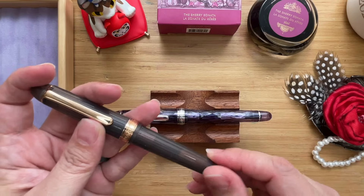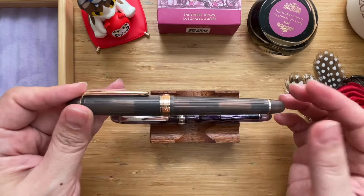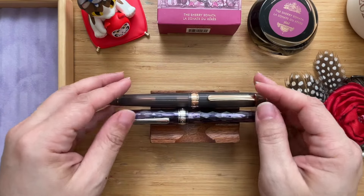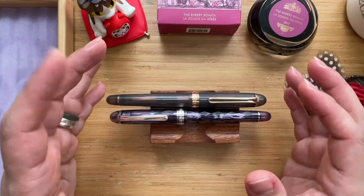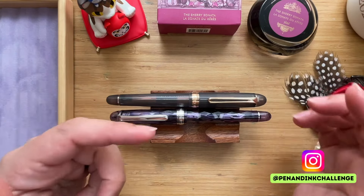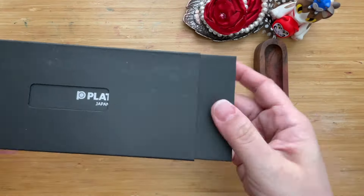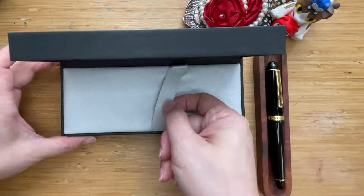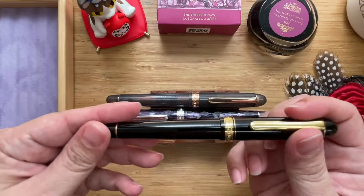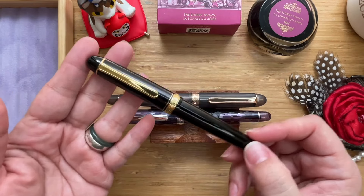This made me realize that even if the fine from Platinum was not really for me, it doesn't mean the whole line isn't alright — because I have a beautiful medium to work with. A few months ago, I joined the Pen and Ink Challenge as a host, and as a gift, the Pen and Ink Challenge and the Luxury Brands of America sent me a beautiful Platinum 3776 as well.